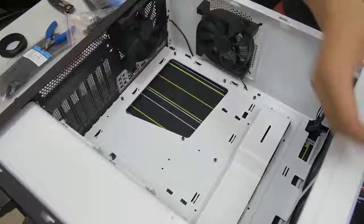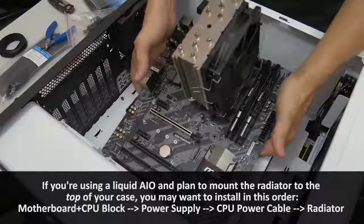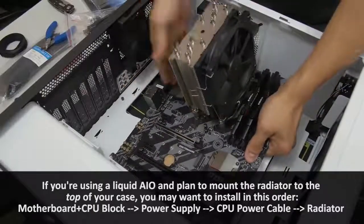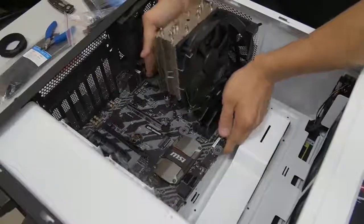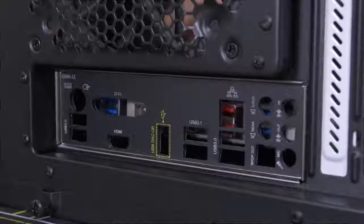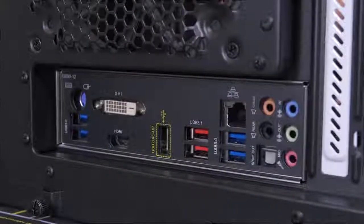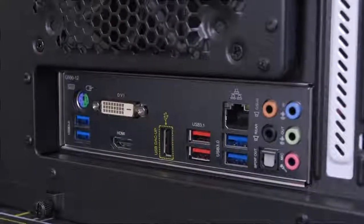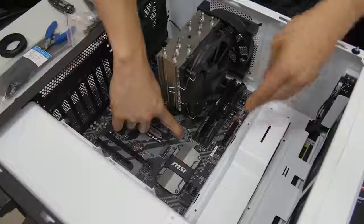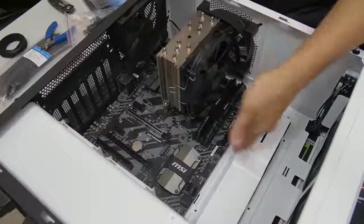Now we can go ahead and mount our motherboard. I like to grab the motherboard by either side, and just gently push it in there. I like to look behind the case to align the rear IO with the IO shield. And then if all goes well, the middle lifted peg will latch on.